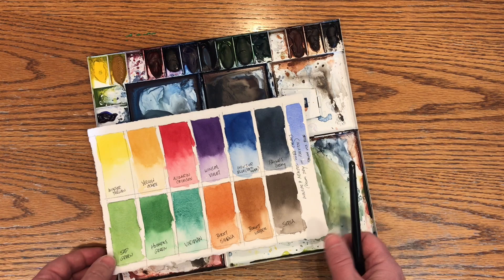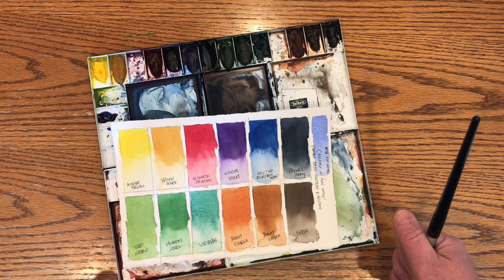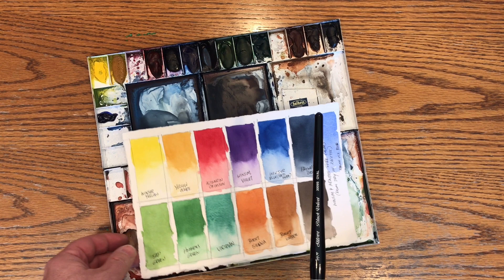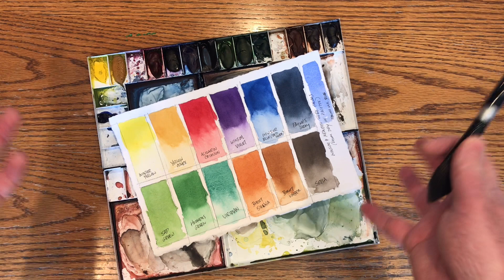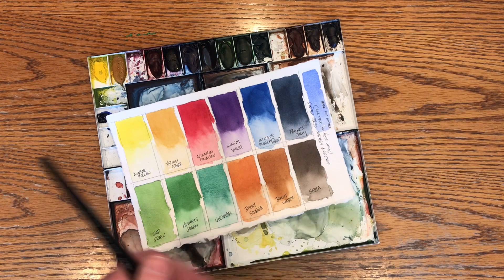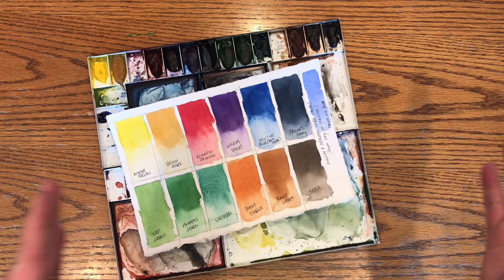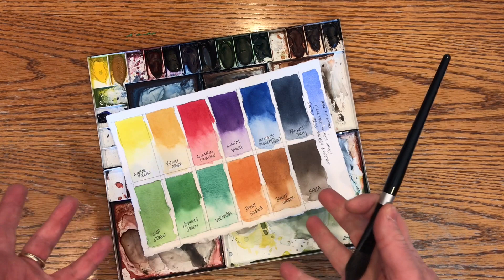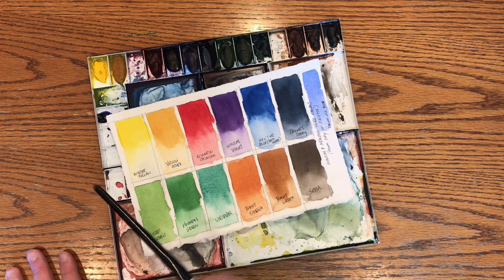I was trained to paint by a professor named John Pollock, and he is a master watercolor painter who does all his paintings using glazing. I was trained to use primarily the primary colors — yellow, red, and blue. I've chosen my primaries to be colors that are staining, meaning once they're on the paper it's not easy to rub them back off to white paper. Any washes over the top of those colors won't disturb them. That's the way I was trained.